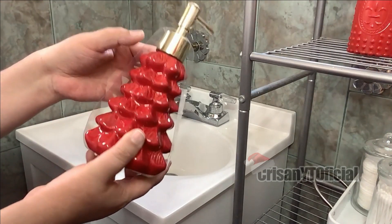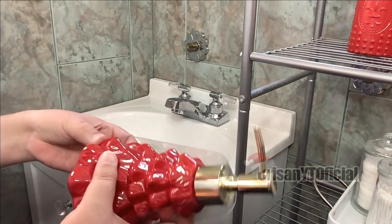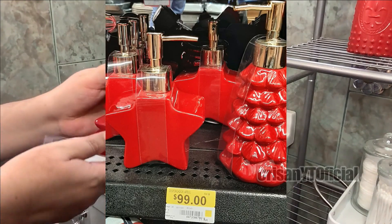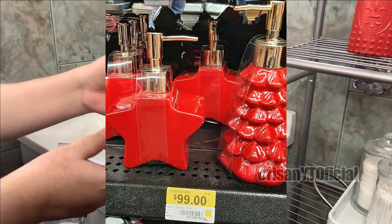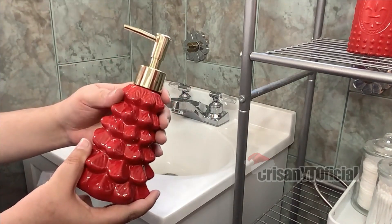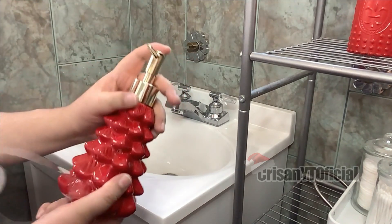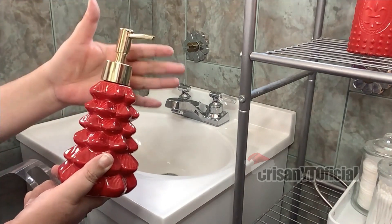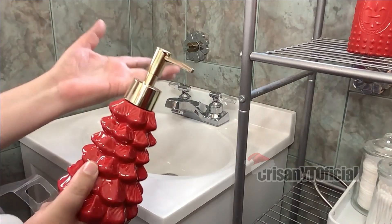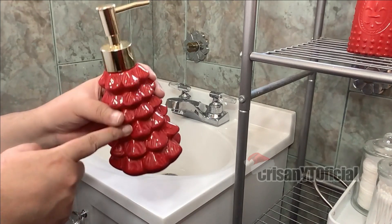Recientemente en Walmart estuve viendo este dispensador de jabón y la verdad es que me encantó y no me resistí en comprarlo. En pantalla estarán viendo el precio. También vi de otro modelo que era como de una estrella, pero me estuvo gustando más este. Bueno, este lo vamos a estar rellenando con jabón líquido. En la parte de aquí arriba tiene el dispensador en color dorado; no se lo pinto porque pues con el uso se despinta. Así que simplemente lo voy a dejar así y nada más lo voy a rellenar con jabón.